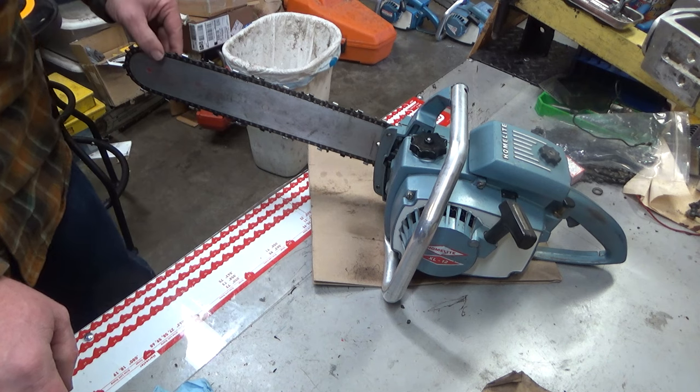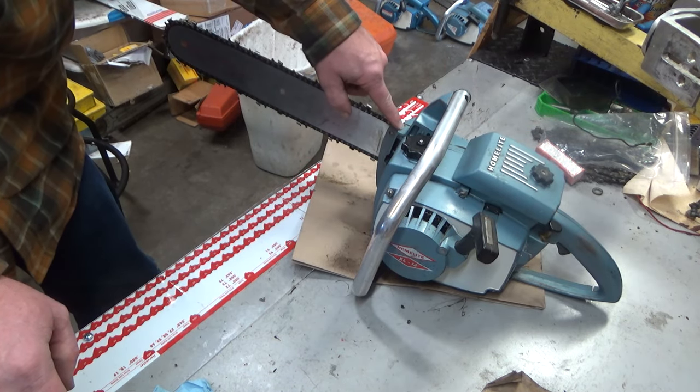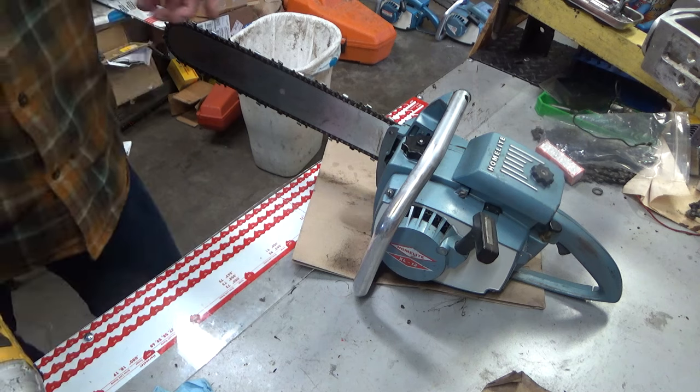So recap: XL12 — you have no oil fill up front, the handlebar and bracket are a little bit different, and a lot of interior engine components are different.